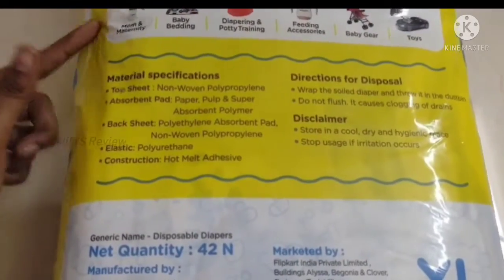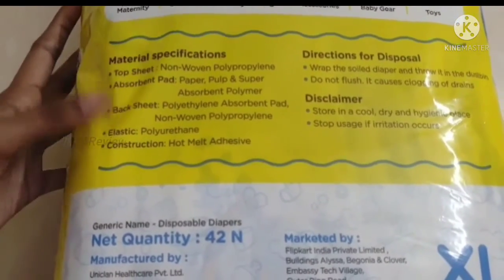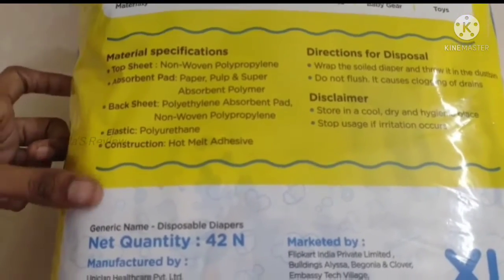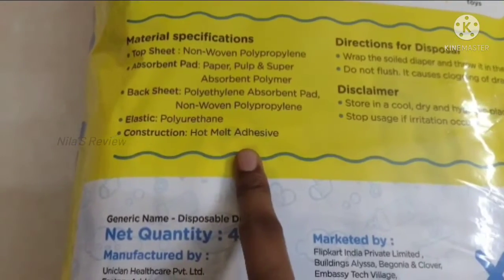Now the specific materials used in this diaper: top sheet products, absorbent pad, back sheet, elastic — let's do a build quality and detail review.